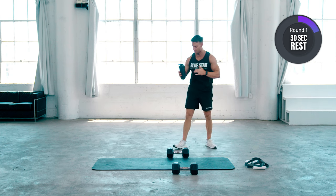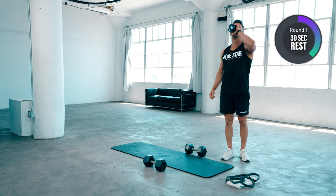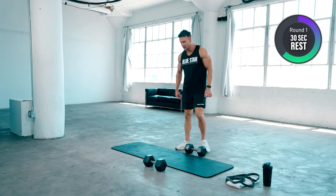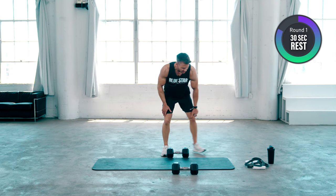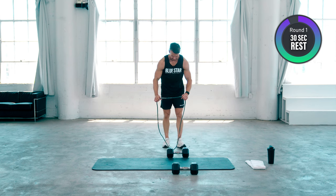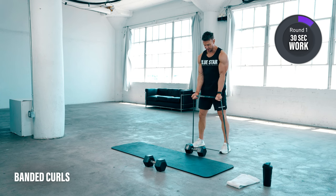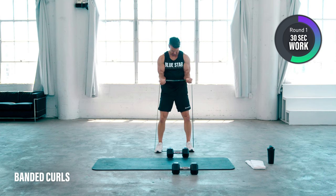I've got some amino fast here — some branched chain amino acids — I'm just going to sip on this every couple of rest periods. Now we're going to move on and focus on our biceps. You can see I've got my elbows pushed into the mid region of my abdominals. Doing this allows me to focus on the short head of the bicep, which is great if we want to get that roundness and fullness to the biceps. Full range of motion.